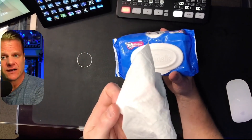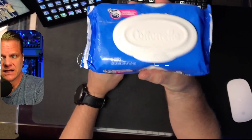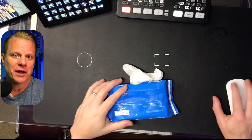Anyway, it smells very good too. Cottonelle is a brand that you can trust as well. So there you go — this is the Cottonelle flushable wipes. I hope this helps you.